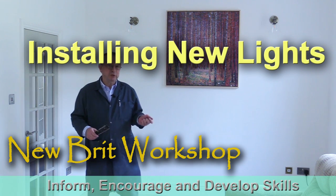Hello, my name is Peter Parfit and welcome to the New Brick Workshop. I've been doing a lot of work in the house recently and unfortunately some in the garden, where we had our fences blown down during a recent storm, and that's why my video production hasn't been as frequent as normal. But there's one job I've just done which I think might interest you.